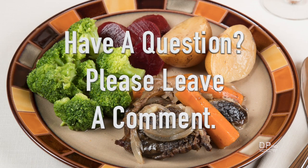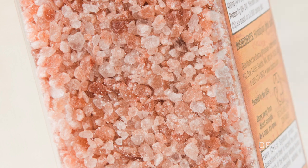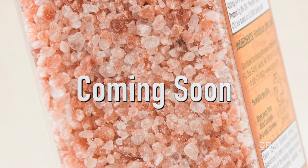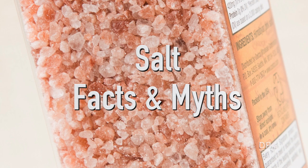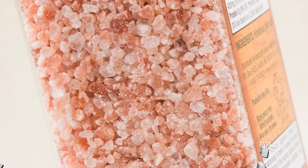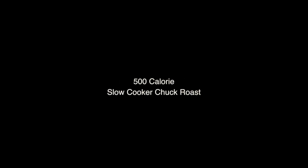Please leave a comment if you have any questions about this video. Thank you for joining us.